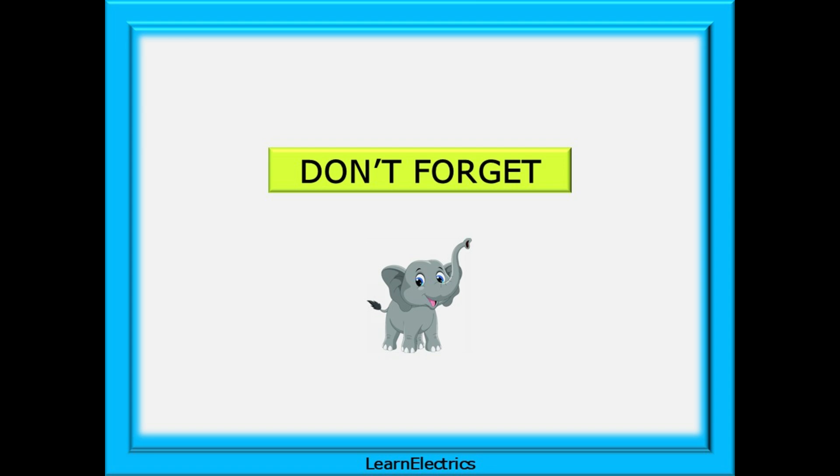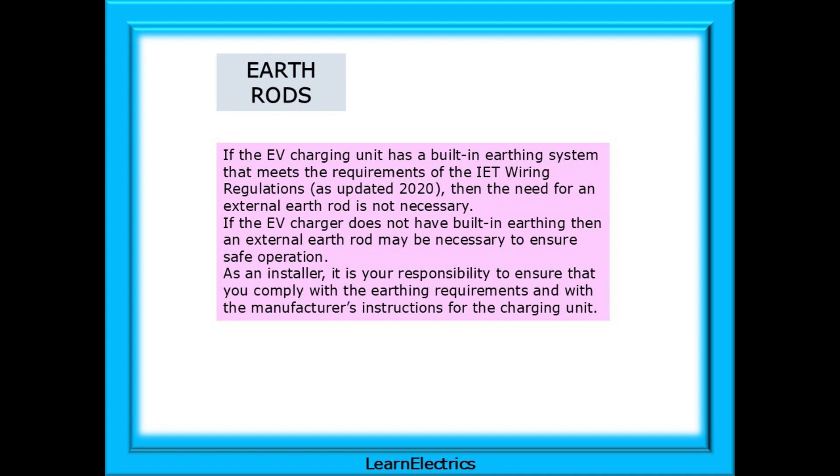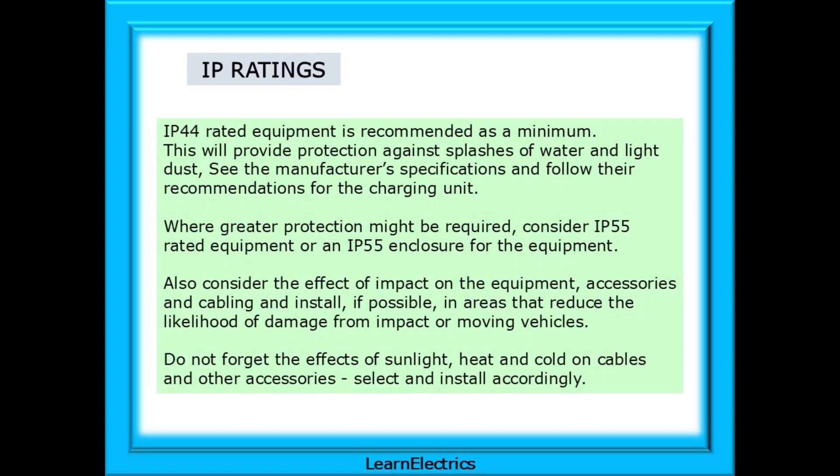A few things to pay attention to and not forget. As regards earth rods, if the EV charging unit has a built-in earthing system that meets the earthing requirements of the IET Wiring Regulations then the need for an external earth rod is not necessary. If the EV charger does not have built-in earthing then an external earth rod may be necessary to ensure safe operation. As an installer it is your responsibility to ensure that you comply with the earthing requirements and with the manufacturer's instructions for the charging unit. For IP ratings we should consider IP44 rated equipment as the recommended minimum, which will provide protection against splashes of water and light dust.